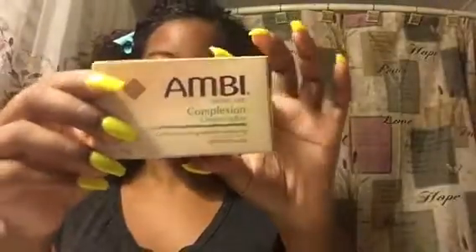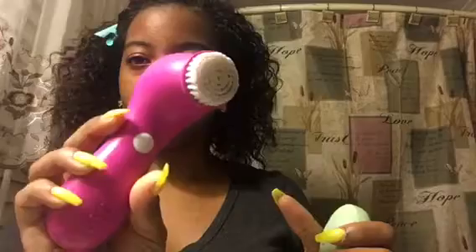Hi guys, welcome back to my channel. Here I'm just clipping my hair out of the way. Next I'm going with the Ambi Complexion Cleansing Bar. I've been using this bar for about three days now and I already see a big difference in my skin. It doesn't dry at all and it doesn't irritate my skin.